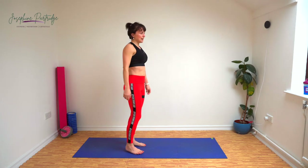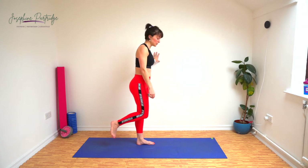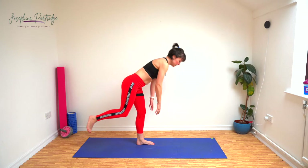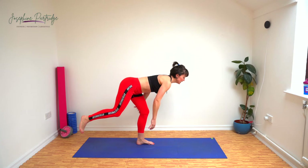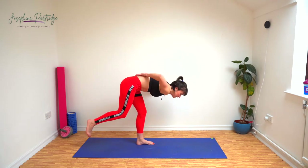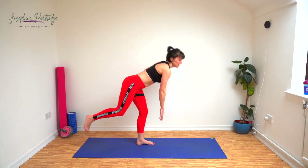Single leg deadlift now — sometimes I call these good mornings. We're going to balance on one leg. If you've got a wall or a chair next to you and you need that for support, that's fine. We're going to bring our hands down towards the floor and back up again, trying to keep that leg as straight as you can. You might need a little bend in it because we're bending at the hips and not arching our back.